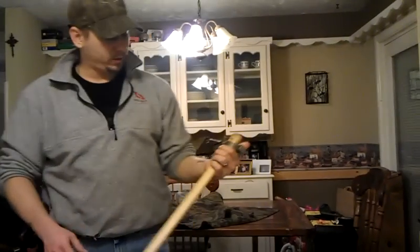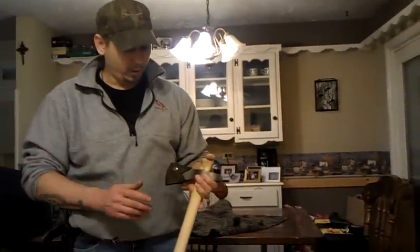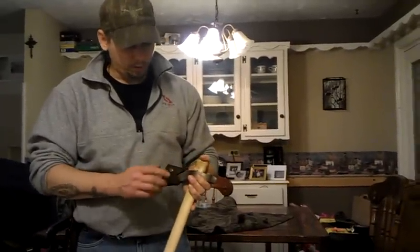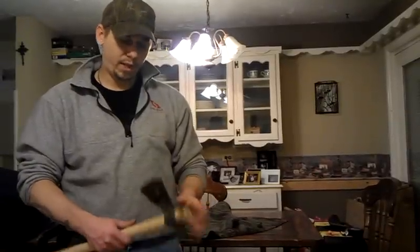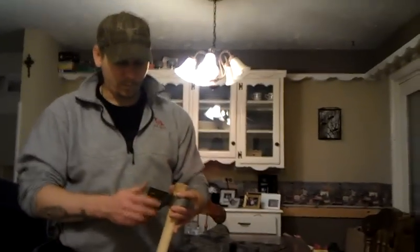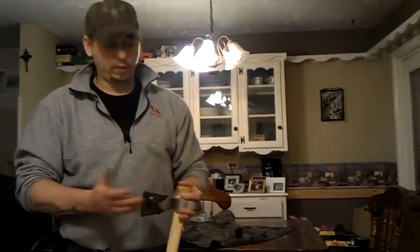Now, is the Cold Steel Trailhawk the best tomahawk in the world? No, it's not. Is it great for $30? You betcha. Invest a little bit of time with this thing, and I think you can turn a $30 tomahawk into a $100 tomahawk easily. The one thing I despised about this thing when I first got it was the fact that the edge was horrible — it was as sharp as a butter knife. It also had a black coating on it; I took the black coating off, spent several hours trying to get that edge the way I wanted it, and finally got it nice and sharp.